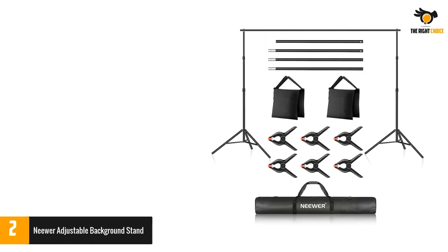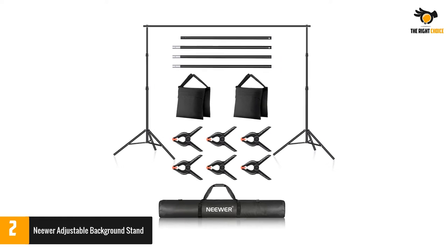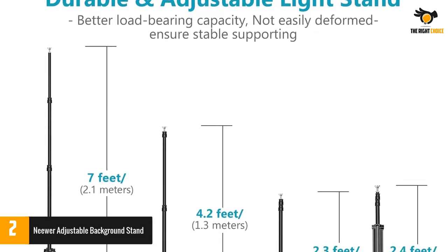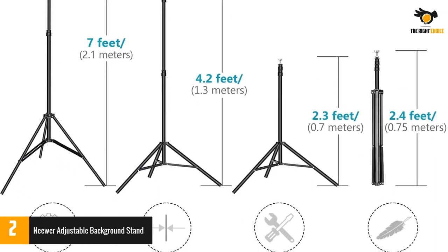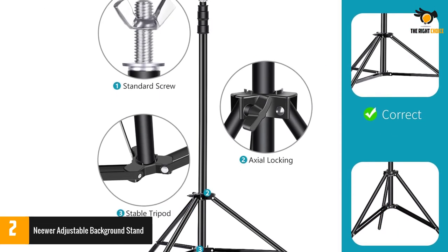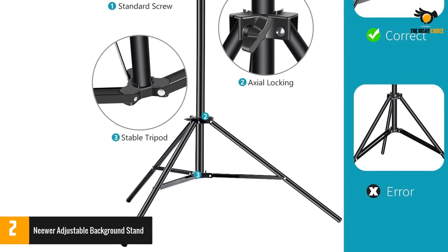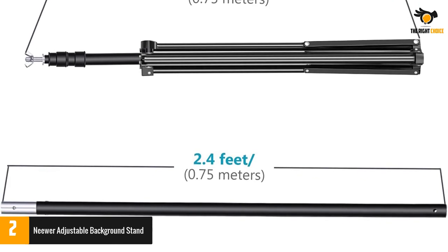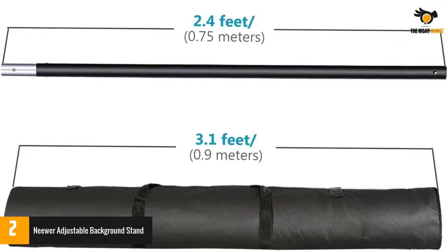This purchase includes a pair of sandbags to keep the stand stable in outdoor locations. The photo studio backdrop system lets you adjust the height up to 6.6 feet. It comes with two backdrop stands, four crossbars, and other accessories. Adjustable height ranges from 27.56 inches to 7 feet (70cm to 2.1m) and width from 5 to 10 feet (1.5 to 3m), ideal for photo studios, parties, and weddings.